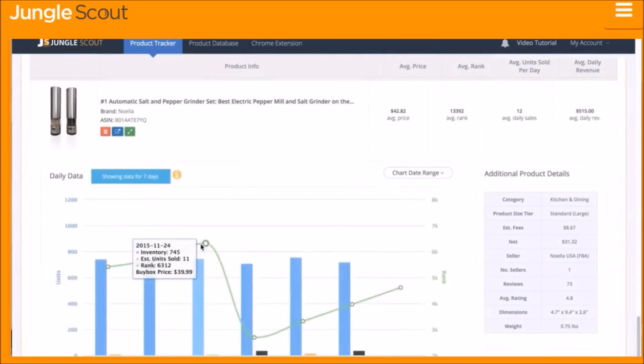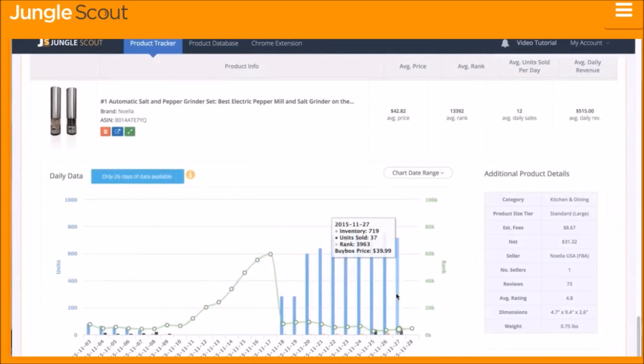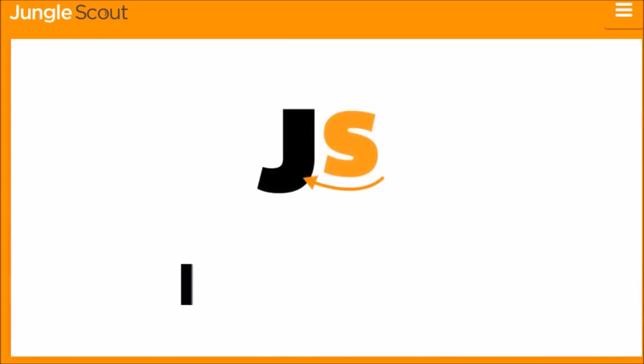Within a few days you will have actual data collected on the product so that you have a greater understanding of the product's performance in real-time.